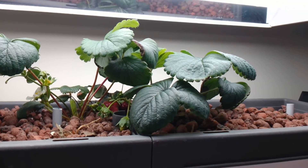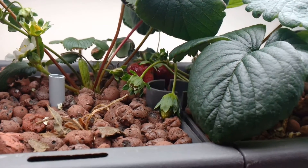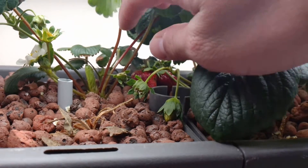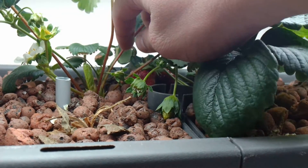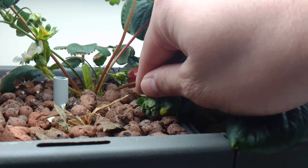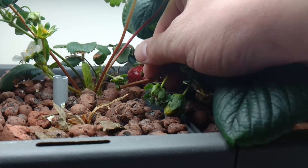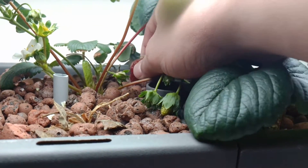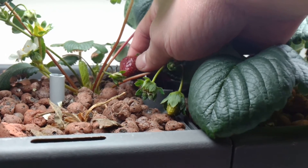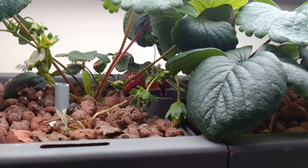For example, you can see how the seeds on those strawberries are beginning to turn a dark color. That's how you know that you've reached peak ripeness. Normally they're going to be a lighter color, but when they're starting to get dark — I'm going to move the buds out of the way so you can see — you can see how the seeds are not light colored anymore, they're dark. That's how you know the strawberry is at its peak ripeness.